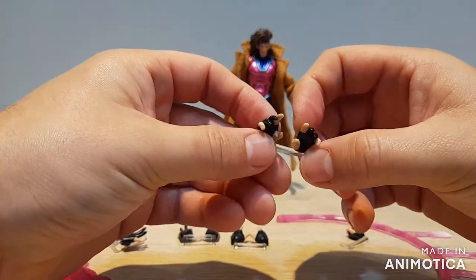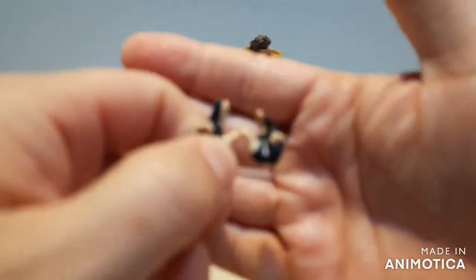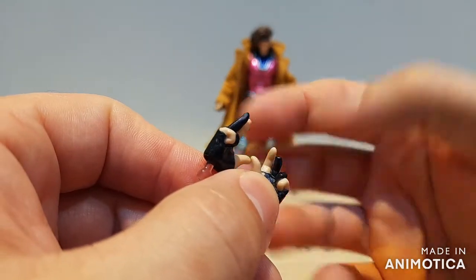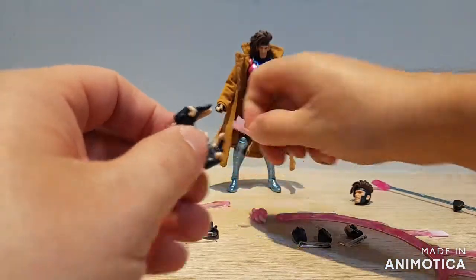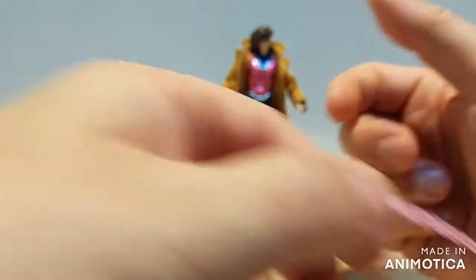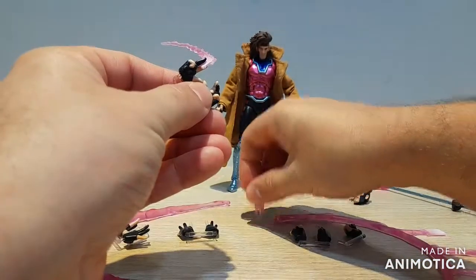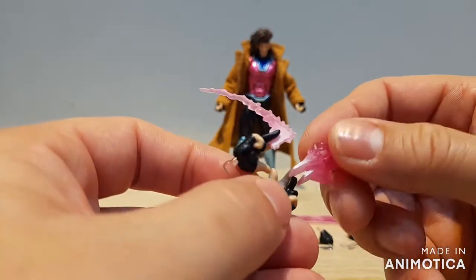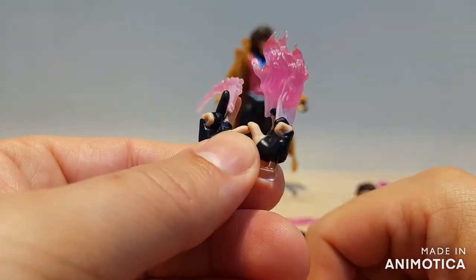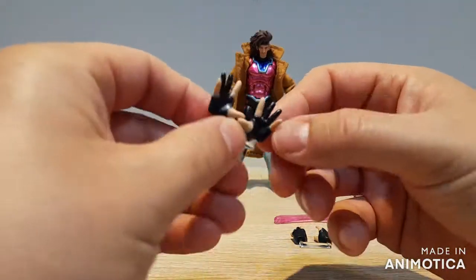We also get a pair of relaxed hands and a pair of card holding hands with different sculpts — one where his two fingers are up, and one where his hand is spread out a bit more. That's because we get two different cards: a single charged card that looks like it's in the midst of being thrown, which slides between the two fingers, and a double charged effect where one card is lower than the other, which slides into the other hand. Now we've got Gambit holding some kinetically charged cards.